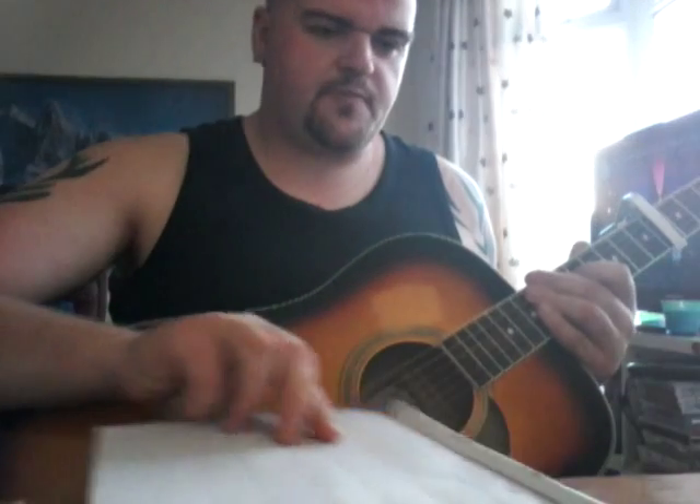Hey baby, I thought I'd show you the strumming pattern. I've worked out kind of the beginning part of the song, sort of the intro and the first verse. I think you'll find the strumming pattern quite interesting because it's played with fingers.